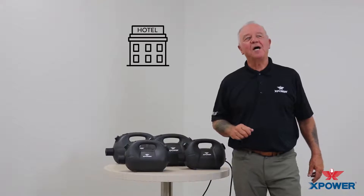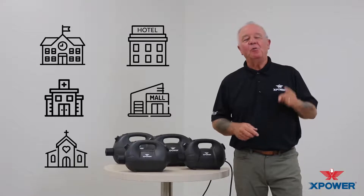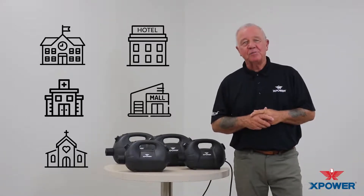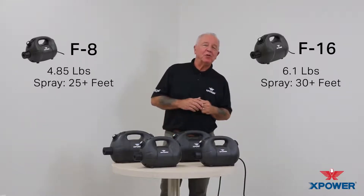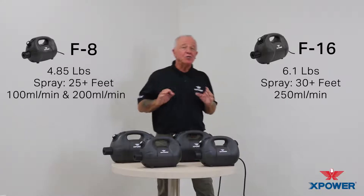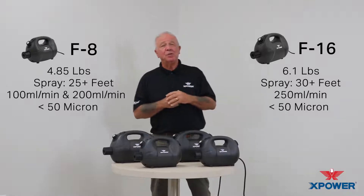So no matter what type or size of facility you have, X-Power's line of ULV cold foggers will help you achieve a more thorough level of sanitization. Let's have a closer look. All are lightweight and ergonomically designed with fully adjustable flow rates to 250 milliliters per minute, producing a droplet size of less than 50 microns in size — that's half the thickness of a normal piece of paper.